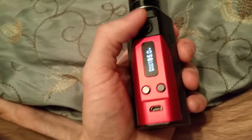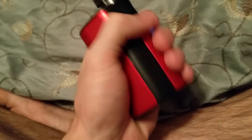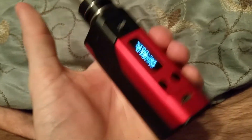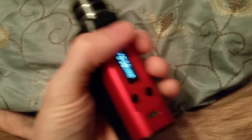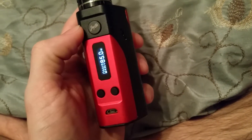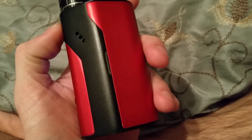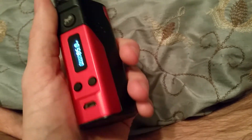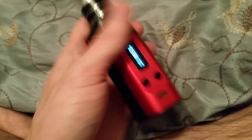This thing is awesome, so I just figured I'd do a quick review for you guys. Vape Royalty — I'll put a link in the description. They're pretty awesome, very quick shipping. You guys have a good day, thanks.